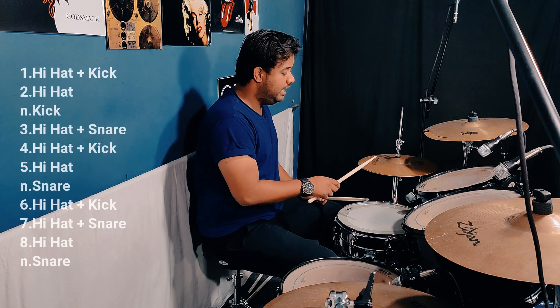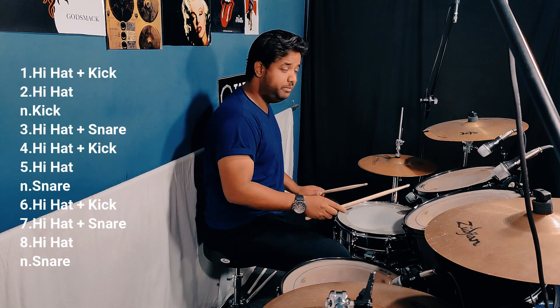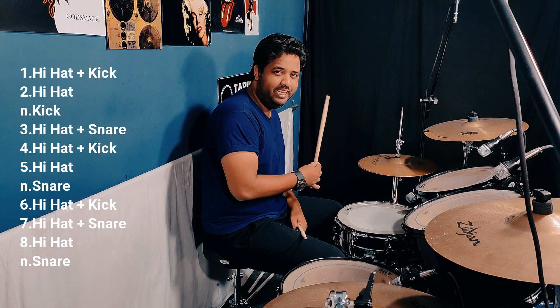The count is 1, 2, and 3, 4, 5, and 6, 7, 8, and 10. 1, 2, and 3, 4, 5, and 6, 7, 8. Now it's added on to this snare. 1, 2, and 3, 4, 5, and 6, 7, 8, and 10.